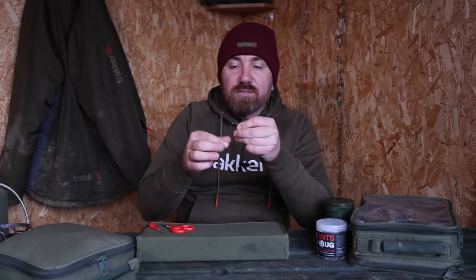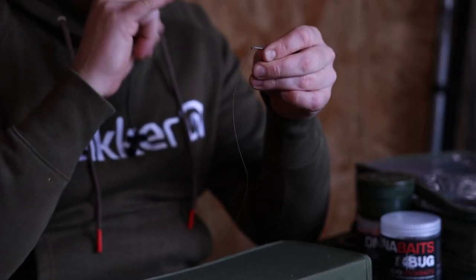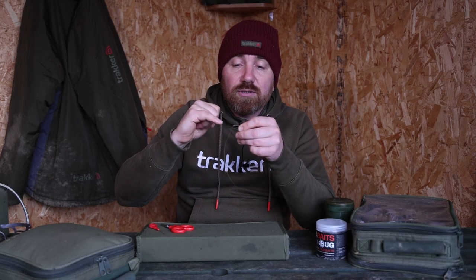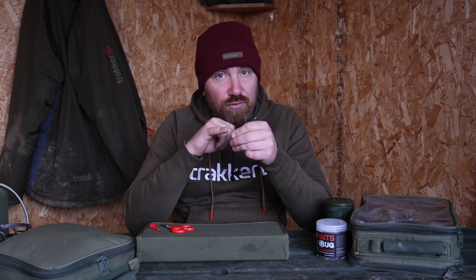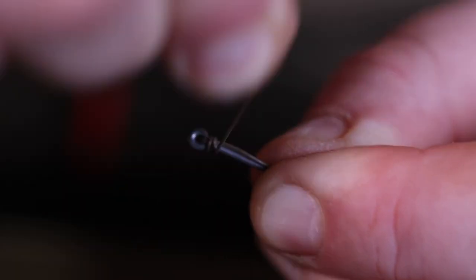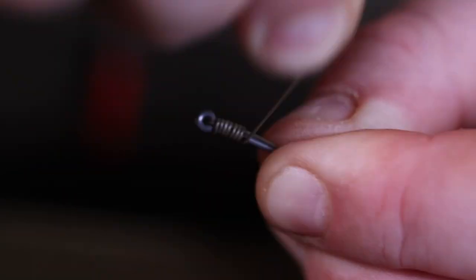Once I've done that I'm going to take this material and wrap it around the shank of the hook. Now what's important to remember here is when they create a hook, the metal is bent around to create the eye and it joins again on the shank. You always wrap opposite that — so never start wrapping the side where the joint is. So I'm simply going to wrap it round: once, twice, three times, four times, five times, six, seven and eight.